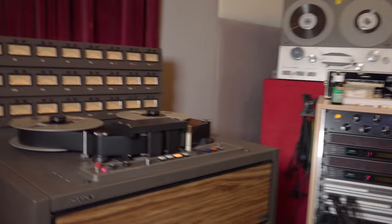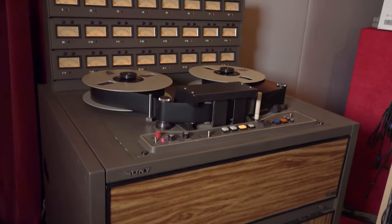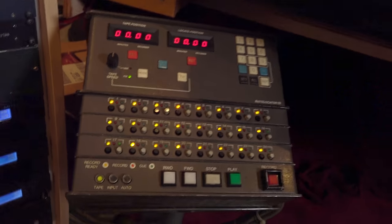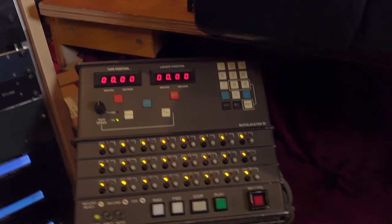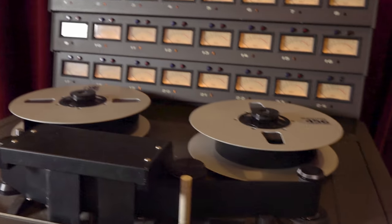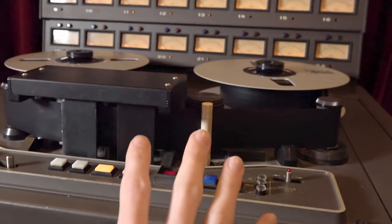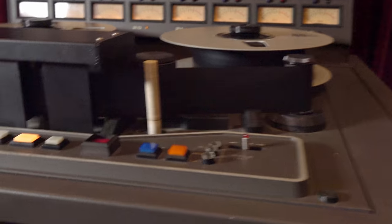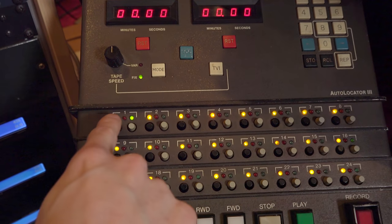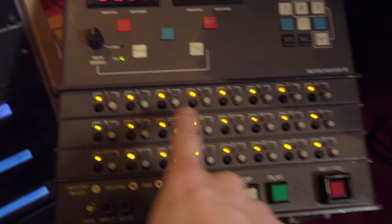First of all, this machine consists of two main elements: the tape machine itself and something called the auto locator. Back in the day, the tape machine — which is very noisy — would be in a separate room, and the auto locator was used to remotely control it. With it, I can arm channels for recording — they turn orange, meaning they're waiting.